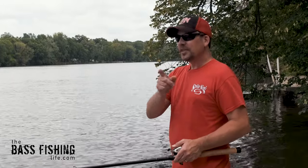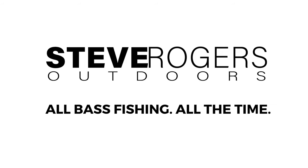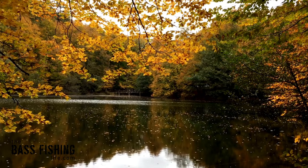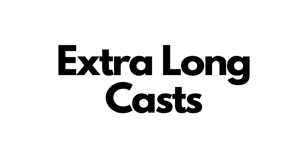Today we're going to be talking about something we mentioned in our previous video. One of the things that's so critically important, especially later into the summer, into the fall, and if you have clear water or clearer water, are those extra long casts.